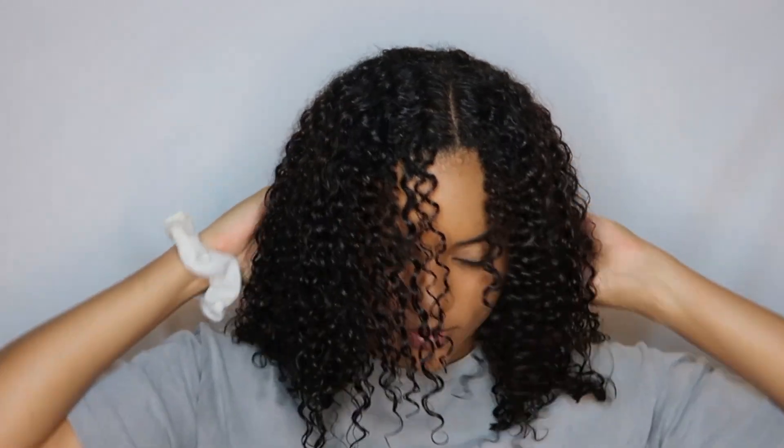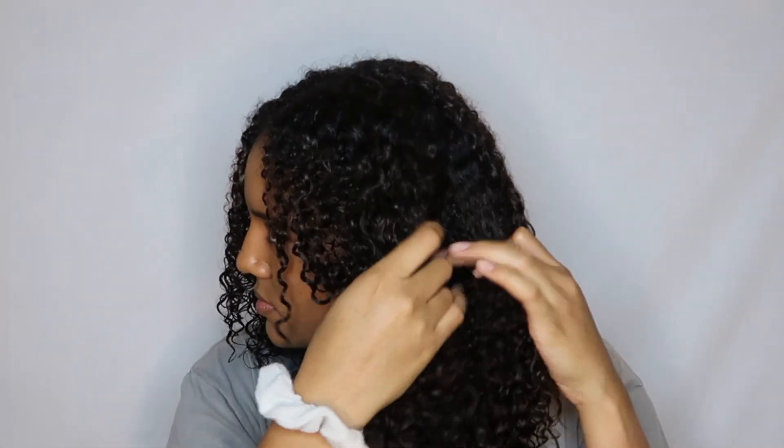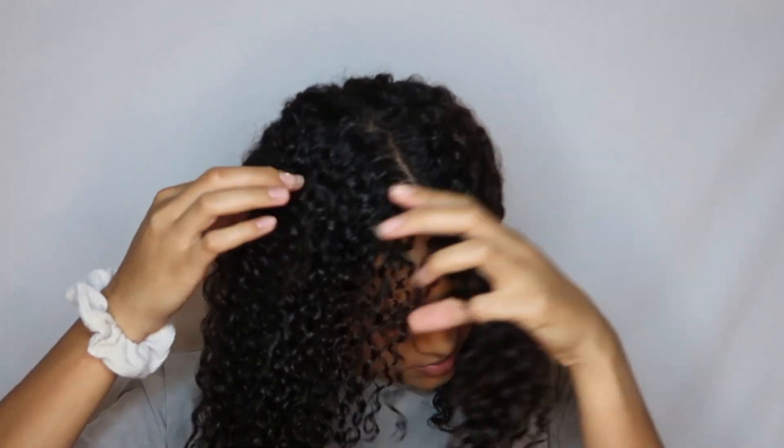To begin with styling, I like to section my hair typically into four sections. I'm just taking half of it and putting it up in a bun to get it out of the way for an easier detangling process.